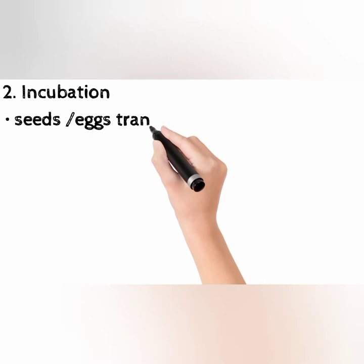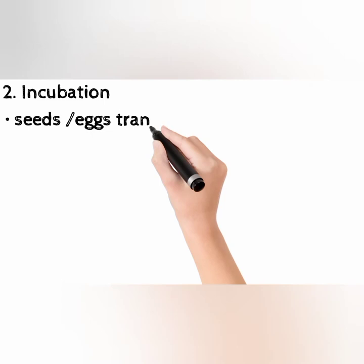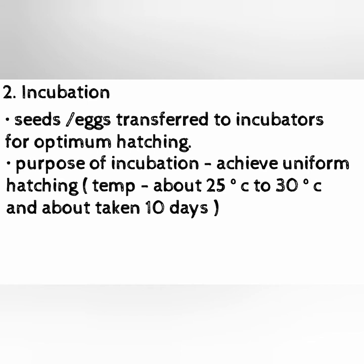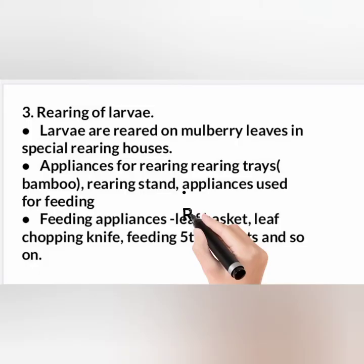Step 2: Incubation. Seeds and eggs are transferred to incubators for optimum hatching. The purpose of incubation is to achieve uniform hatching at an optimum temperature of about 25 to 30 degrees Celsius, which takes about 10 days. The seeds, as well as early larval stage, are then supplied to the rearers.